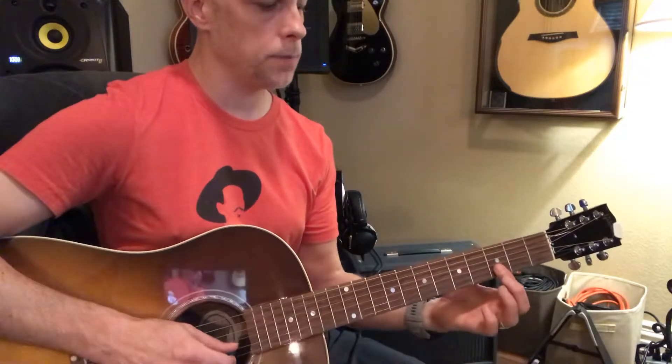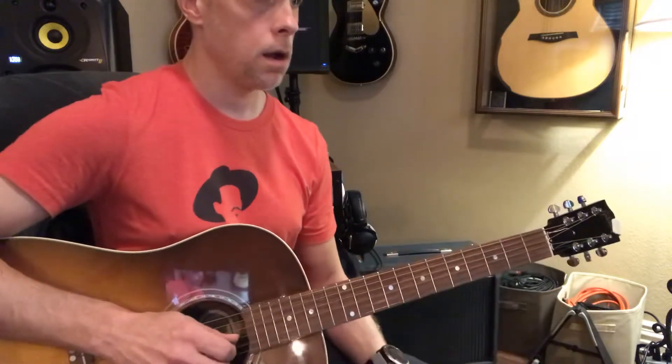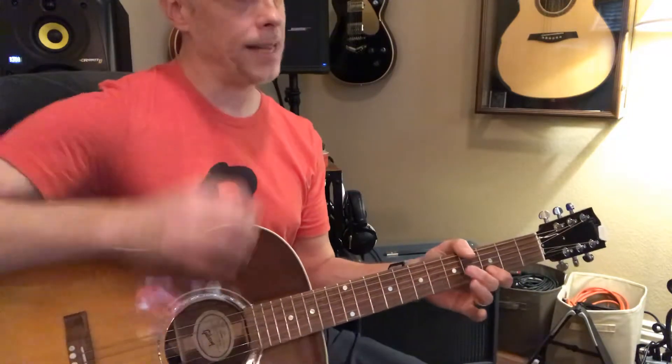Then the cool double stops — and that's a cool thing to practice with your finger and the pick.